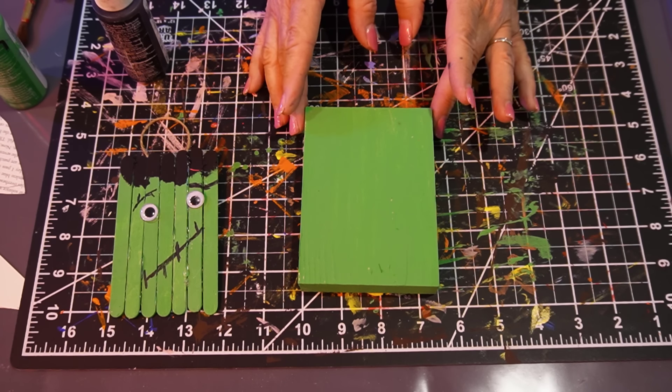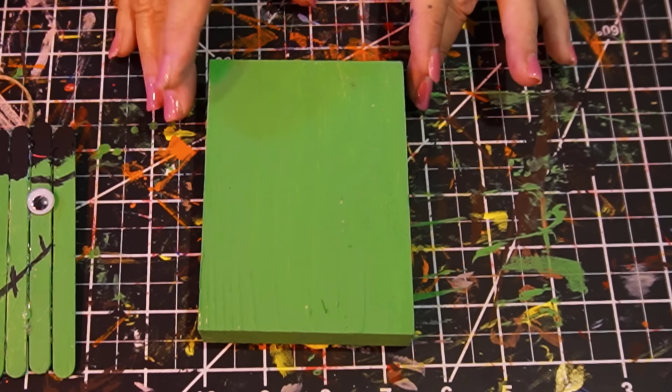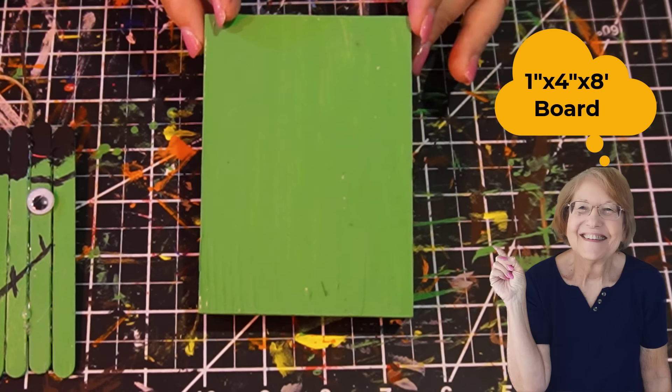If you followed any of my videos, you know that I went to Home Depot and had a 1x4 board cut into 3, 4, and 5 inch strips. I used a lot of these for Halloween and fall decorations. It was under four dollars and I've gotten five or six crafts out of it, so very worthwhile.